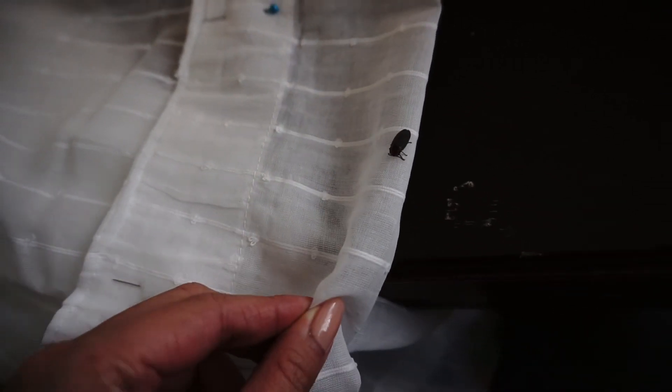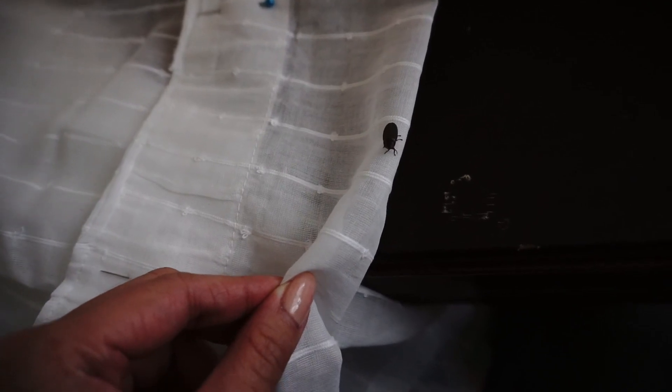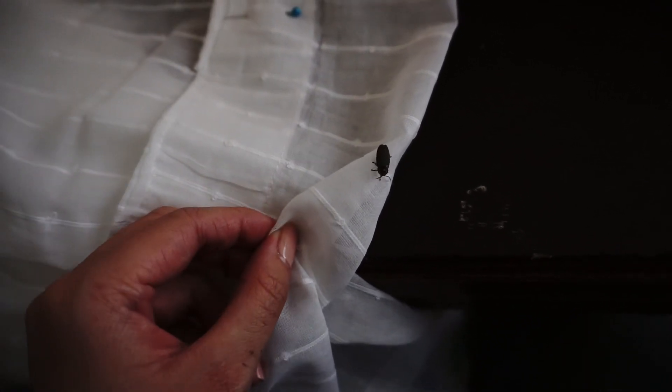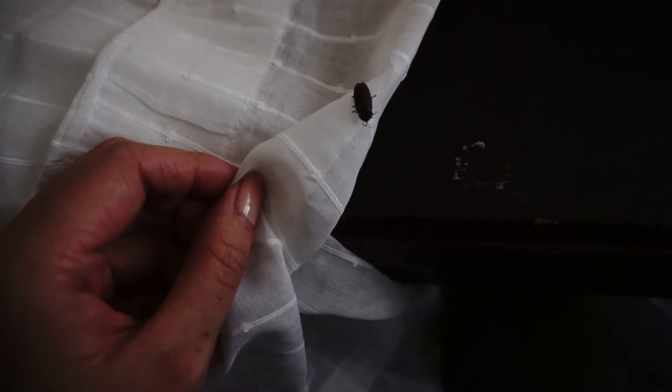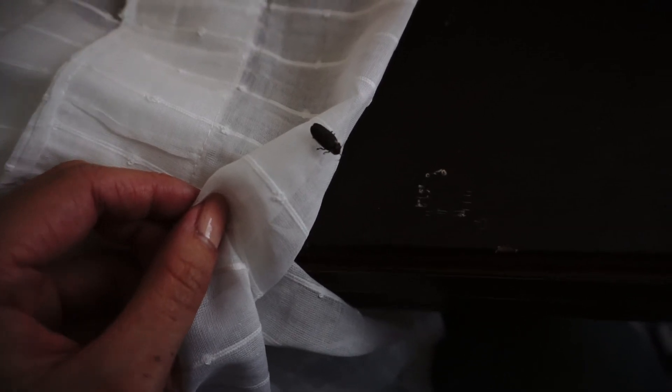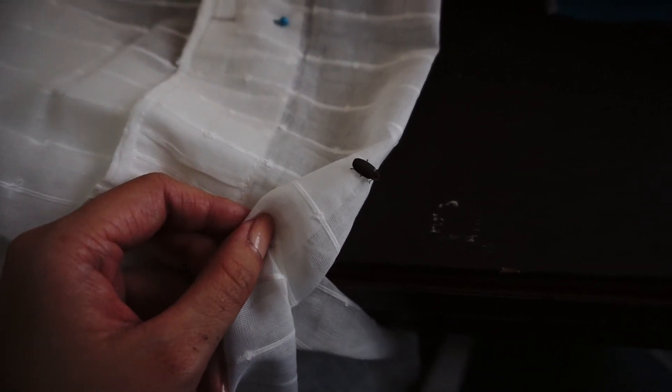I look down and there's a little buggy on my curtain — where did you come from? I don't like bugs, I don't want to kill it. I'm gonna get something to capture it with and put it outside. BRB.